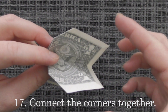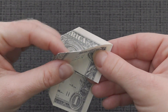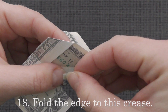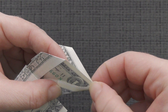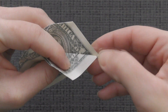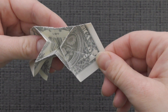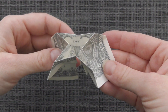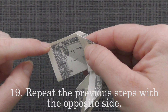Connect the corners together. Fold the edge to this crease. Repeat the previous steps with the opposite side.